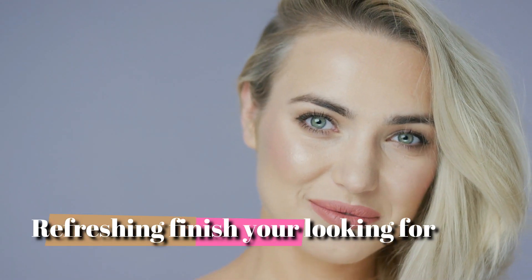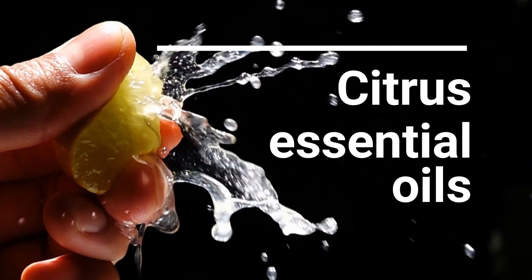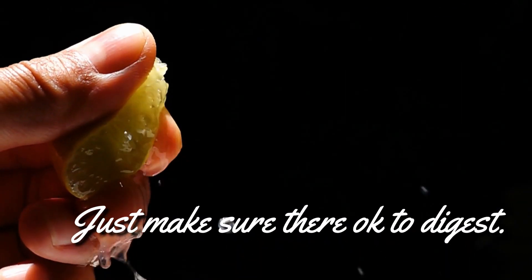That being said, use whatever essential oils you enjoy the most in whatever amounts get you a mouthwash that you enjoy. Citrus essential oils might be another great option — just make sure they're okay to digest.